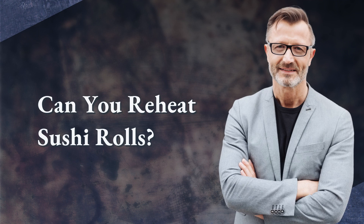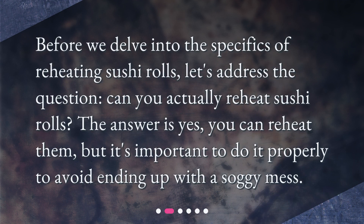Can you reheat sushi rolls? Before we delve into the specifics of reheating sushi rolls, let's address the question: can you actually reheat sushi rolls? The answer is yes, you can reheat them, but it's important to do it properly to avoid ending up with a soggy mess.